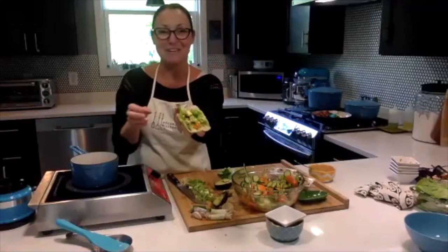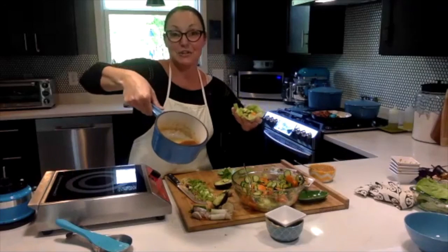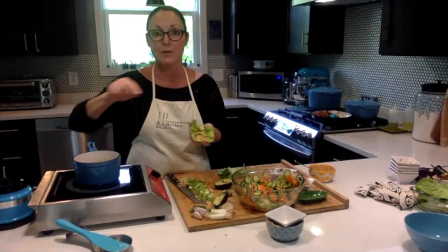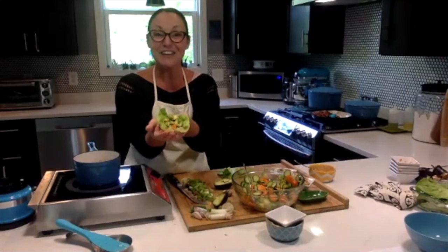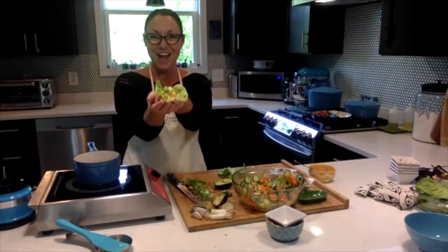There you go, everybody — you have this delicious lettuce wrap! And if you want, when the sauce cools — it's too hot now — you can put it on the table with a little spoon so people can drizzle a little bit of extra sauce. There's your lettuce wrap. How's that look? Delicious lettuce wrap!